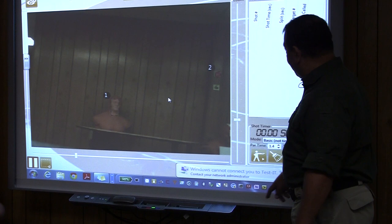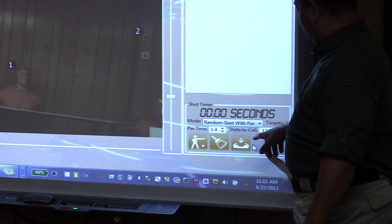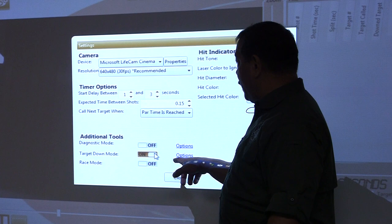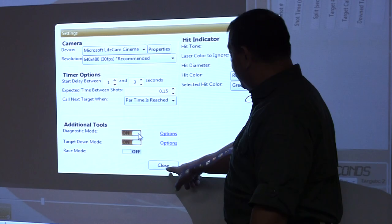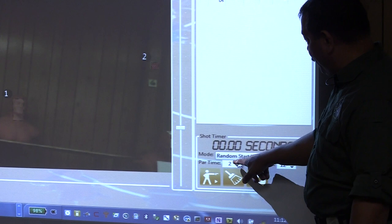We're going to go to a random start time with par, and let's see if we can get two rounds on the target. I want two headshots in a certain amount of time. We have our two rounds that have to be on the head, and it's going to be timed. We can also add diagnostics to see how much I'm pulling the trigger. It's going to be a one-handed shot most likely. We have a par time set up — let's start with a slower time from the holster.